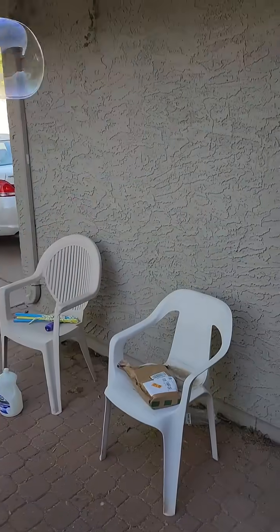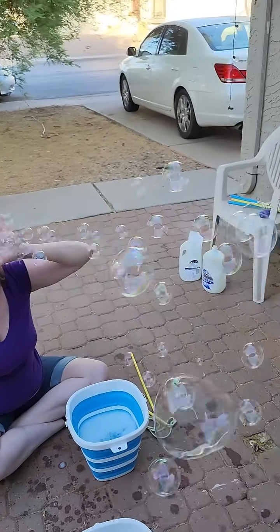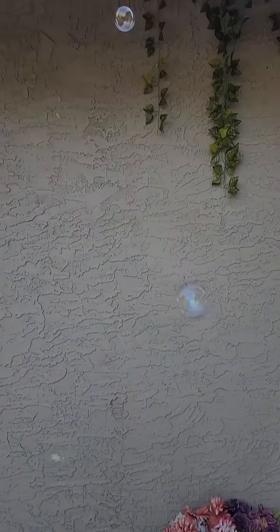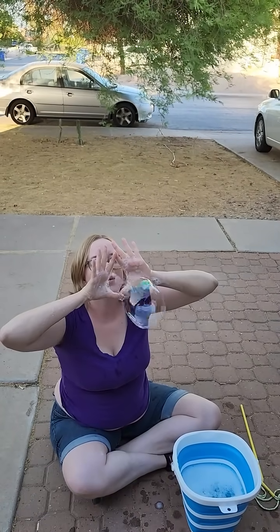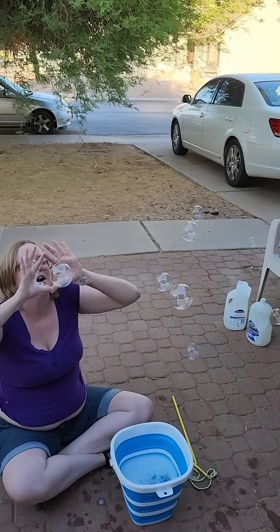Oh wait, oh no! I'm trying to blow my bubbles with my other hand. I'm trying to catch one too.